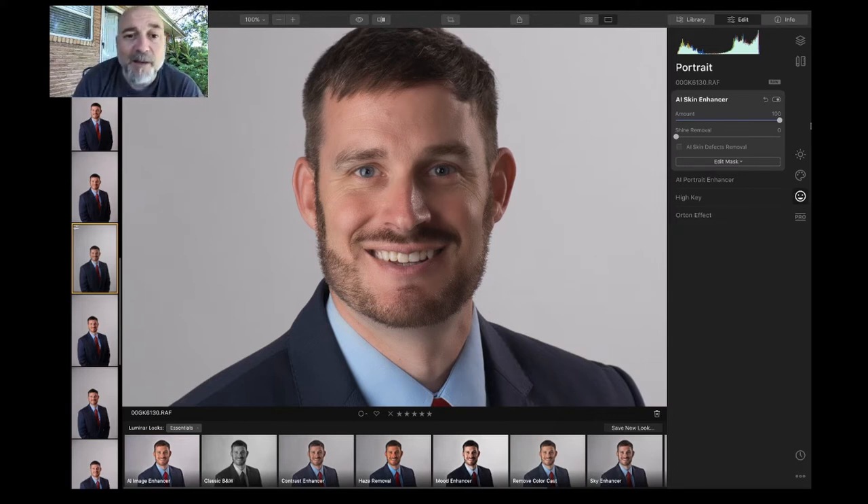Now there is something called over-retouching — I don't like to over-retouch my files. I like my images to look like what a makeup artist would do to make you look good. It shouldn't look plasticky or digital. So all the way is way too much — let's come back to about halfway.